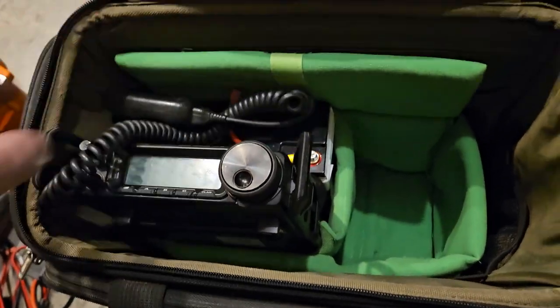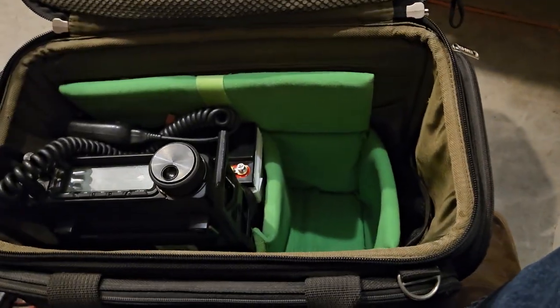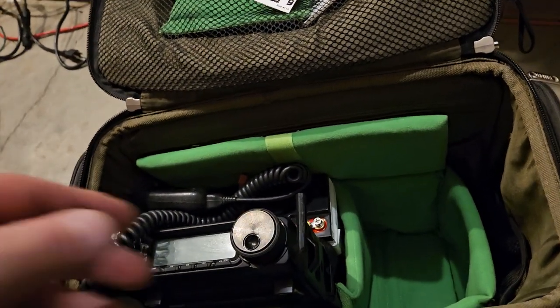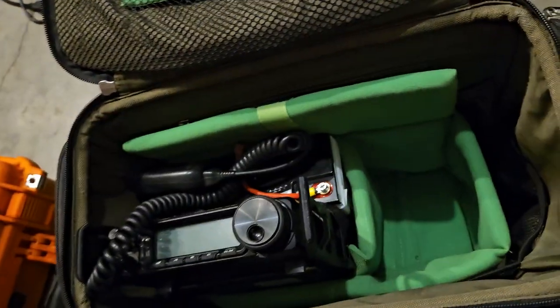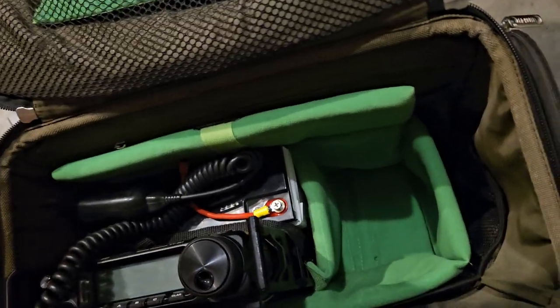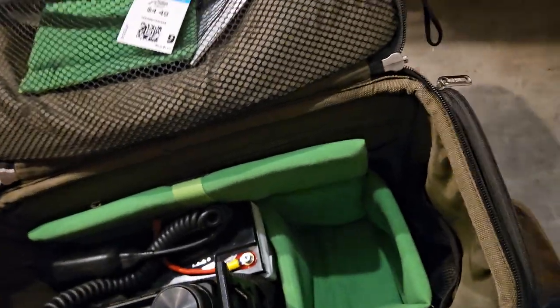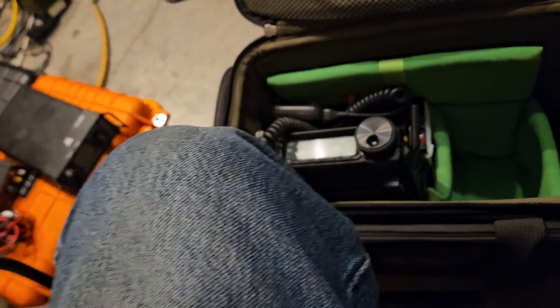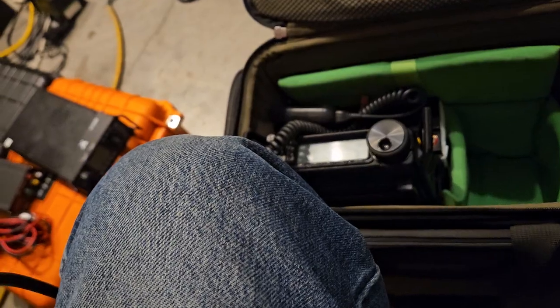You can just put this in here and you literally just have everything kind of ready to go. You can have multiple radios in here. I can fit two radios in here. I probably can fit two tuners in here.